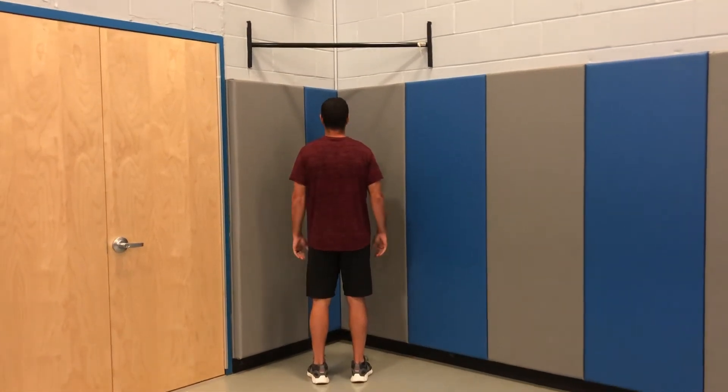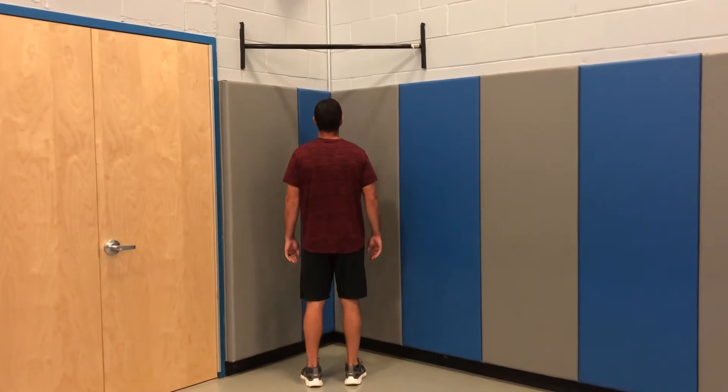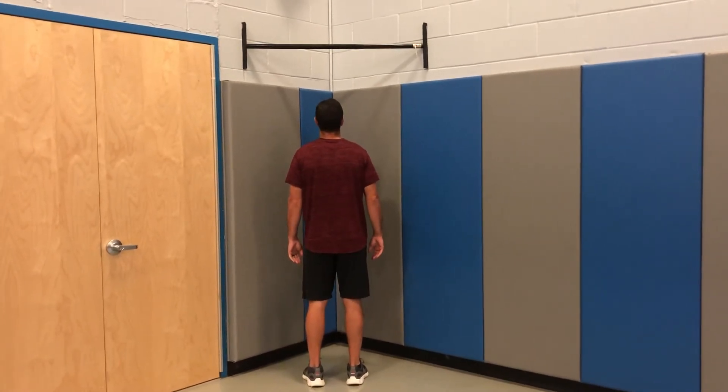The pull-up, part of the Presidential Fitness Test. This test measures upper body strength.